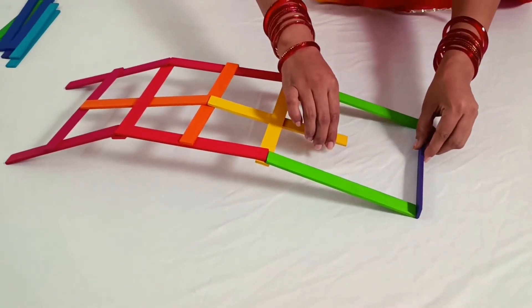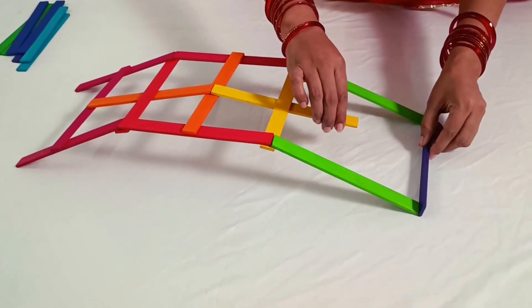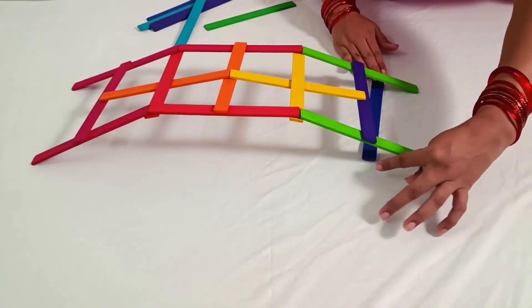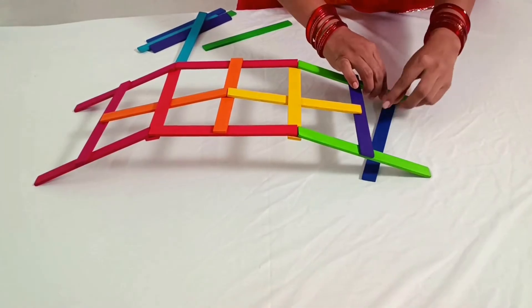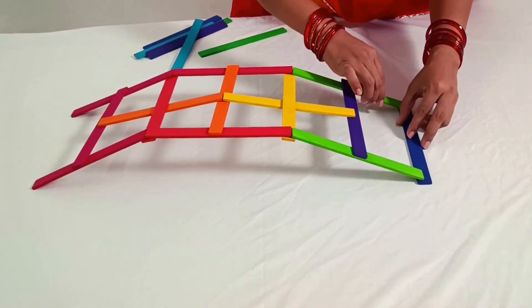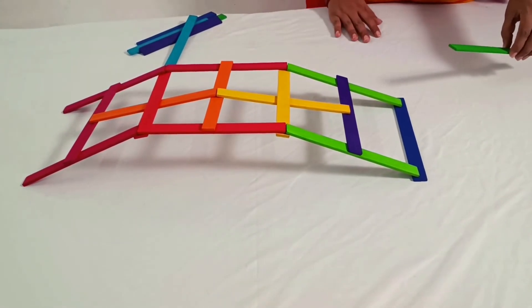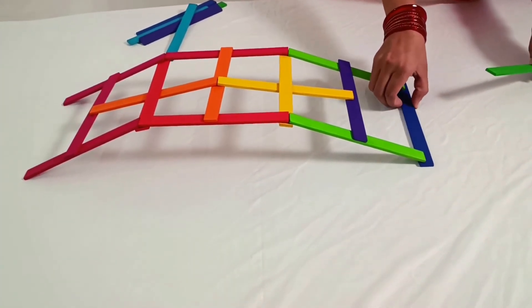Whenever you add a new top stick, you can create a barrier for the side sticks while you lift the structure to stop it from falling. Remember, your first attempt might not be perfect, but practice makes progress. With a few tries, you'll gain clarity on the focus and balance required for this engineering feat.